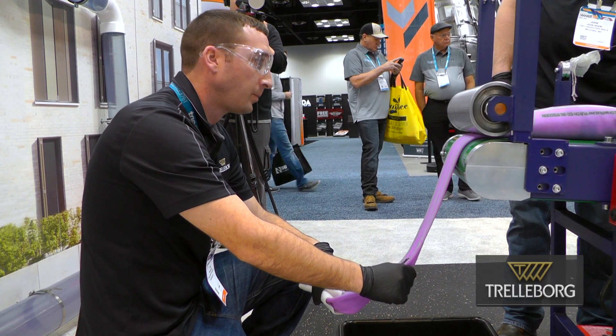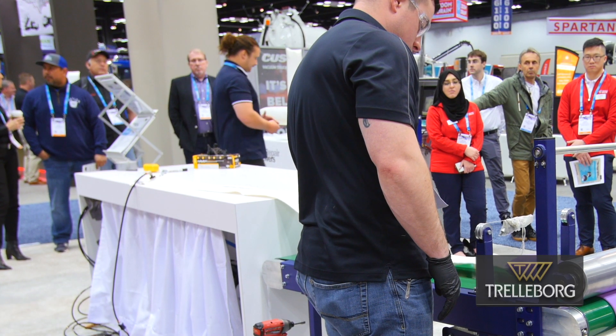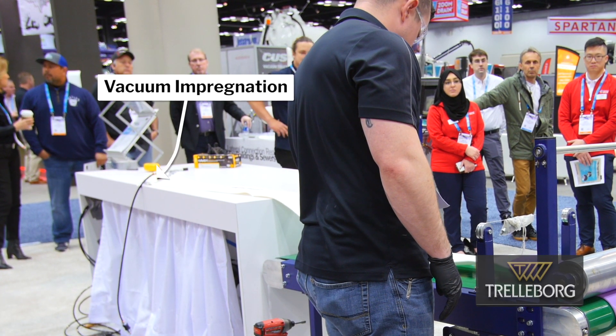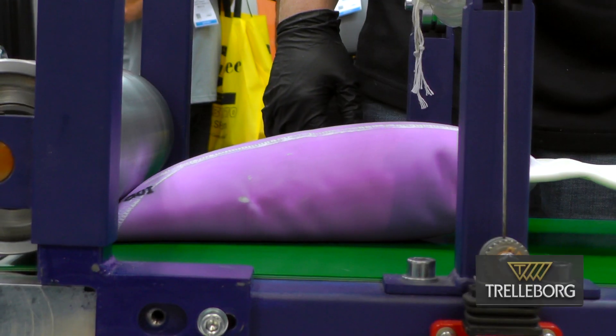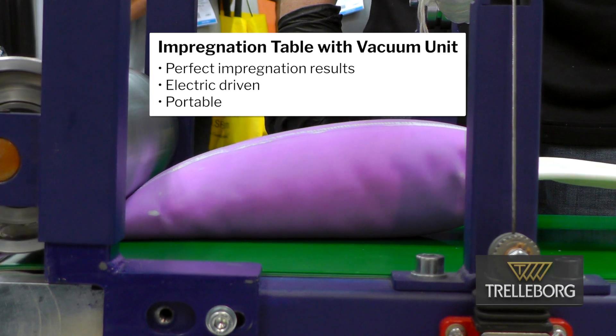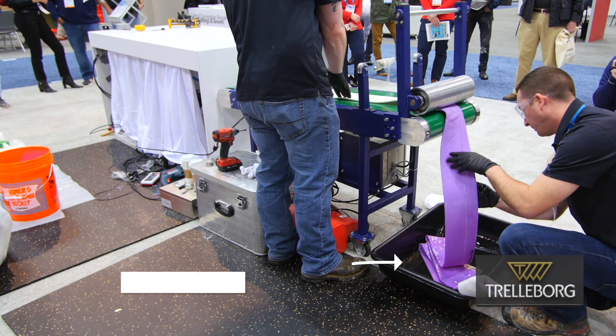We've cut a little slit at the back of the liner there, and we have a vacuum attached to it. What that's doing is it's sucking out all of the air — all the empty air in your liner — and really it's only giving space for the resin to saturate it. Without this, you're not going to have that design life that's going to last you 50 years.